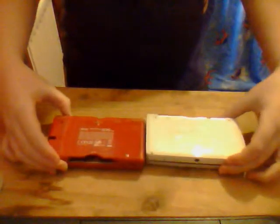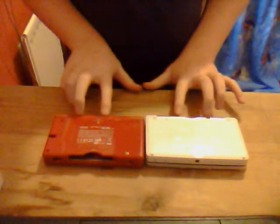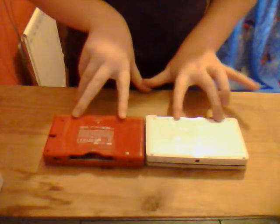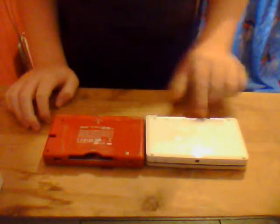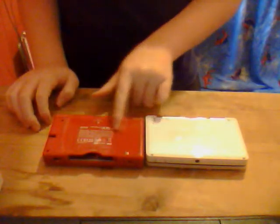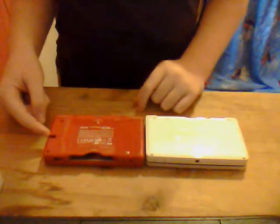Let's look at the backs of them. These have two little rubber bumper things here, but this one doesn't. The part where the battery back goes is right there, whereas you have to take off the entire piece to actually get to the battery. The stylus goes in there - she's not got her stylus either.